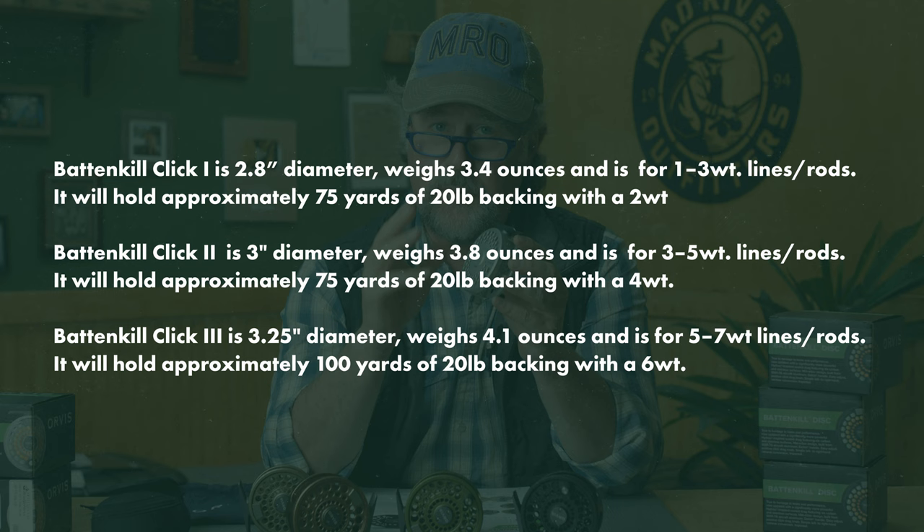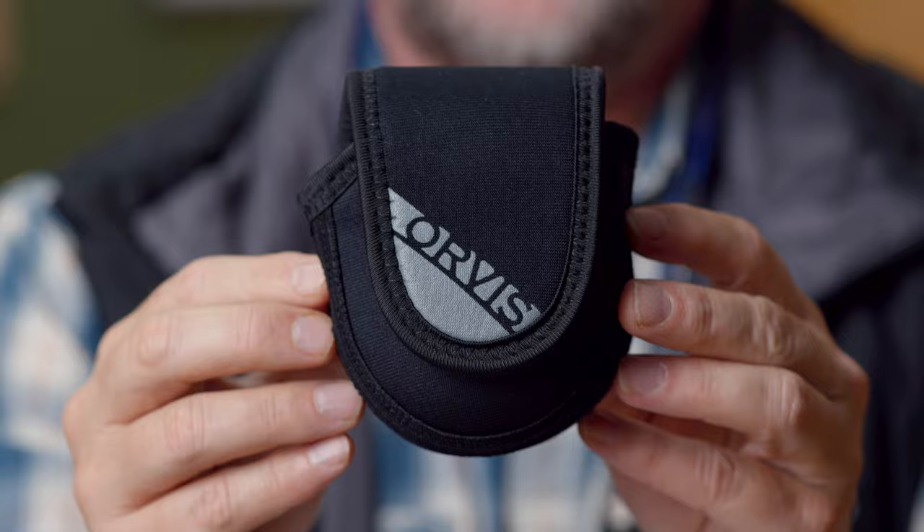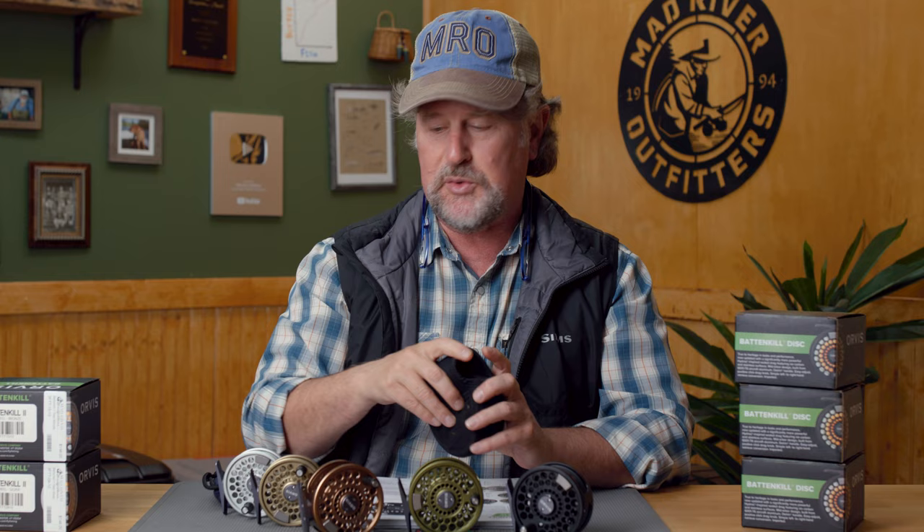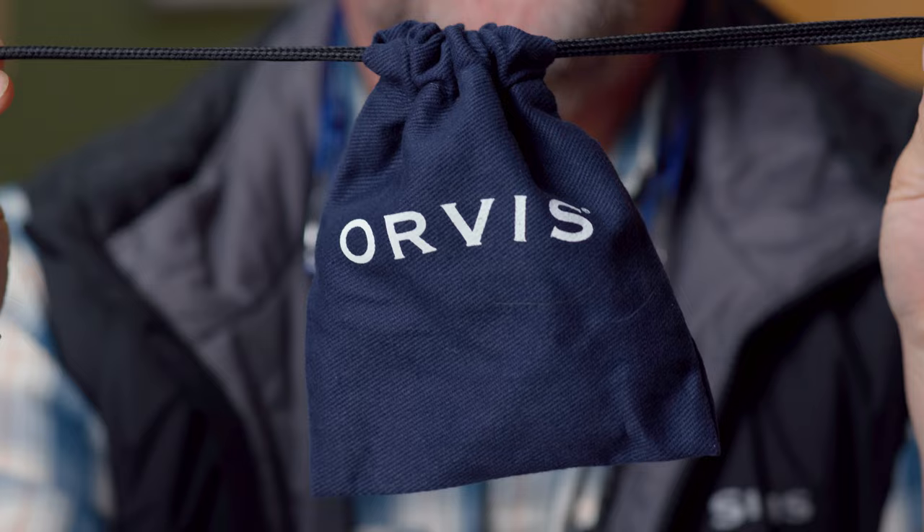I forgot to mention — the Battenkill Disc comes with a neoprene pouch that also has a handy little space to keep your tool, so you can manipulate the drag system or change the retrieve if you have to. The Battenkill Click comes with a fancy cloth pouch. And then, of course, there's the sound test. How does it sound? That makes a difference.